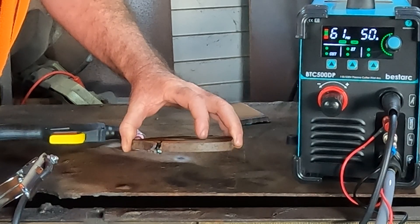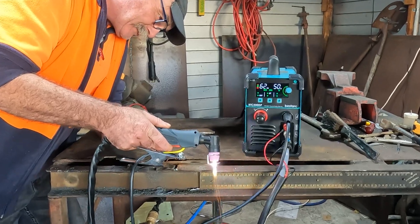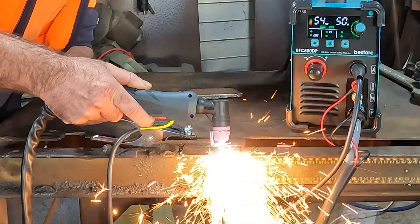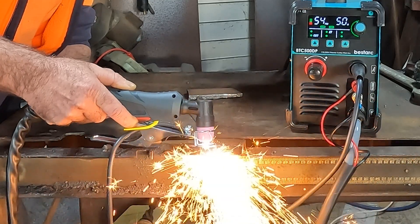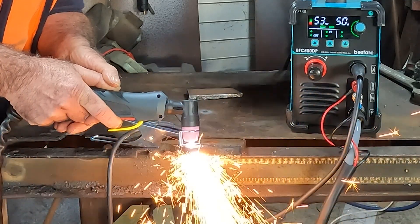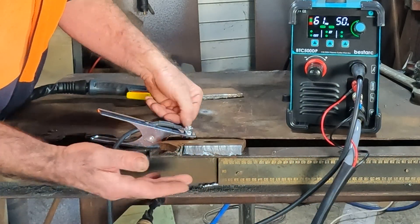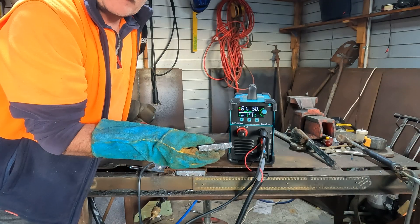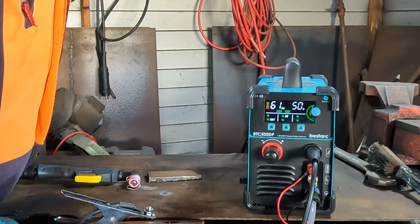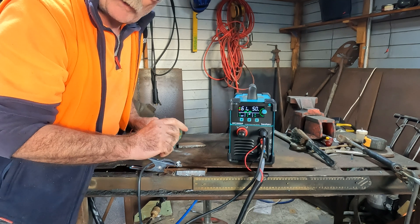Let's have a go - right, let's have a go. Here we are guys - well you can't really moan at that, can you? 11 millimeters thick - that's hot! What we'll do now is try the pilot arc function. We'll turn the pilot arc up a bit and try and cut some expandable steel and see how that goes.